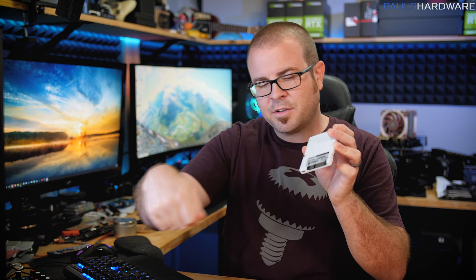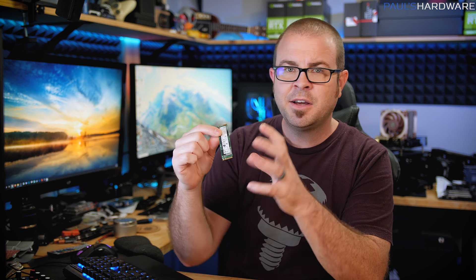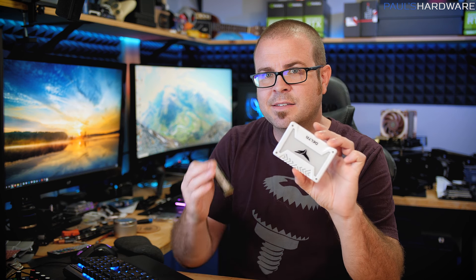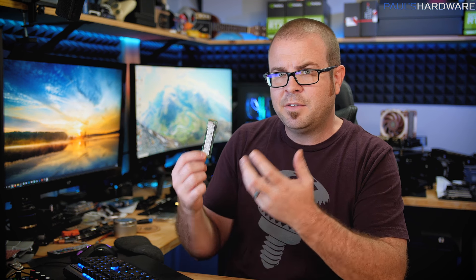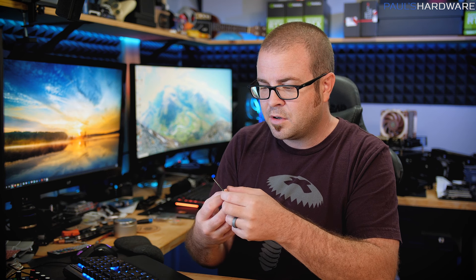SSDs essentially come in two flavors right now. You have SATA SSDs, usually in 2.5-inch form factor with separate plugs for power and data. You can also find M.2 drives that are still SATA, so watch out for those. Then you have M.2 NVMe drives. NVMe is a newer protocol for communicating between a drive and the rest of your system that doesn't have the drawbacks SATA was hampered with, since SATA was designed to also handle spinning mechanical hard drives. For gaming, you won't get better frame rates with NVMe, but you'll potentially get faster load times and faster boot times.